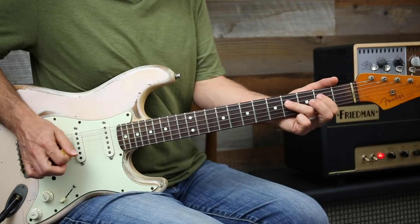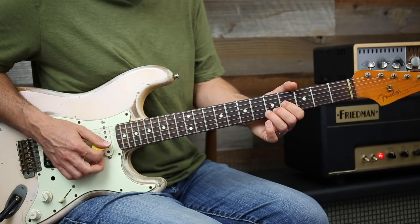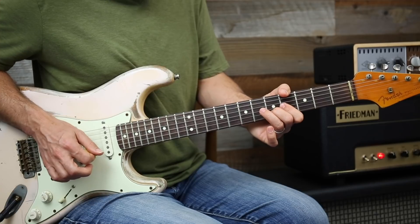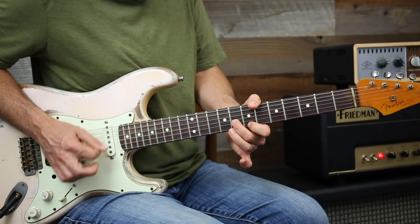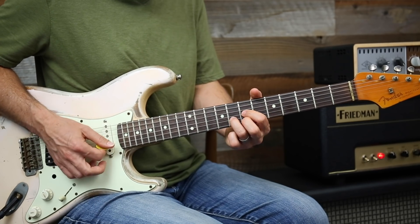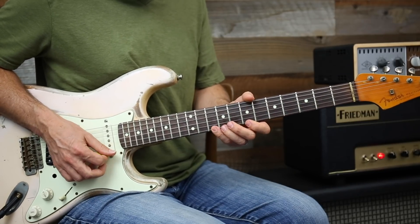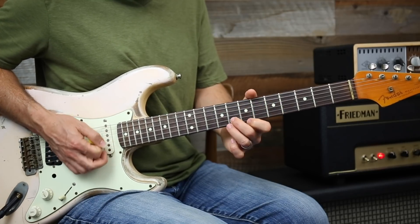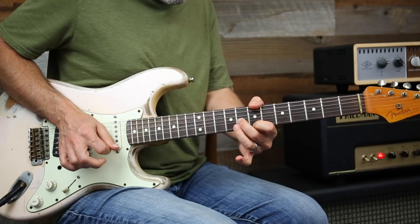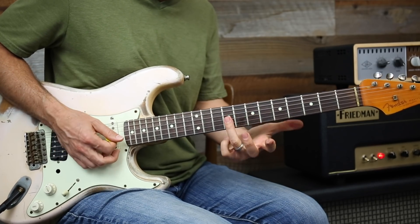Check this out — we're going to grab a double stop: two pieces of the chord. When you play that, you're kind of hinting at this G chord but you're also playing out of E minor position four. You also have your E minor scale right there, so the cool thing is you're bending an E minor note into a major, then coming back to the root.